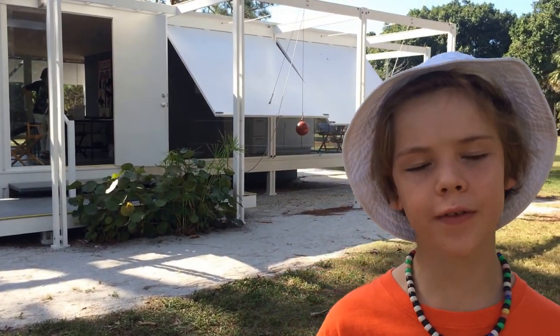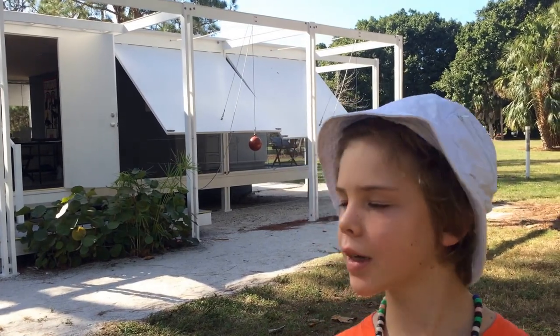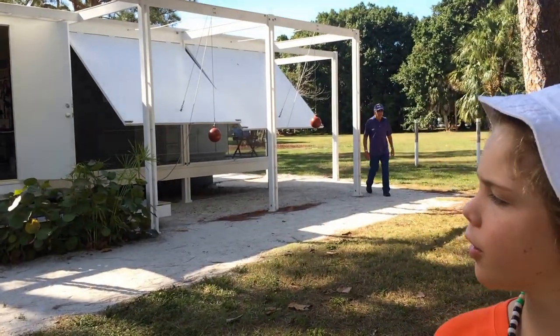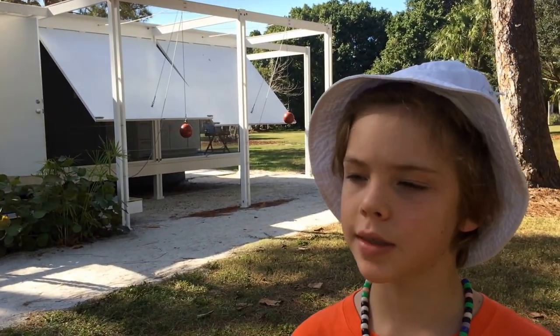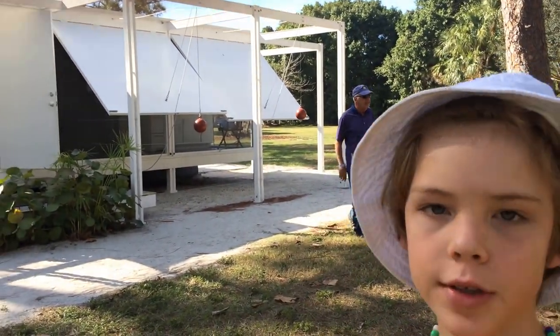Hello, this is Asher. I'm at a recreation of the Paul Rudolph Walker House. This building was built in the 1950s, and Paul Rudolph is one of my dad's favorite architects. What's cool about this building is the sunshades — how they work. We can take a quick tour and I'll show you how the sunshades work.